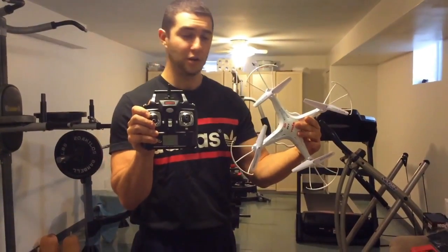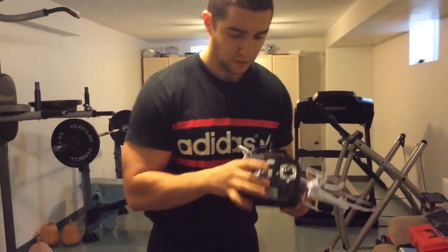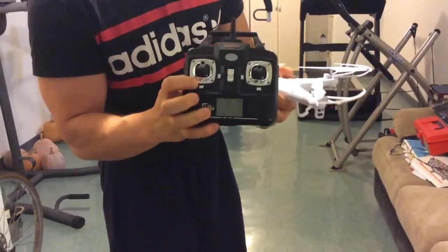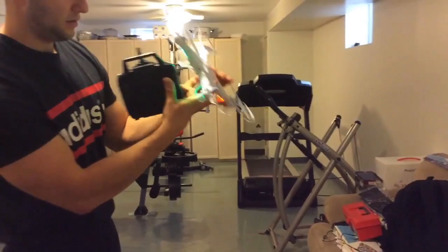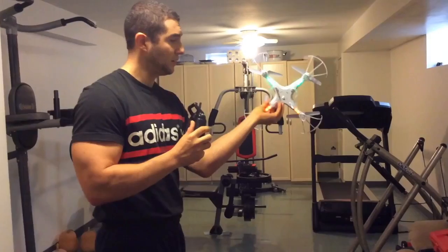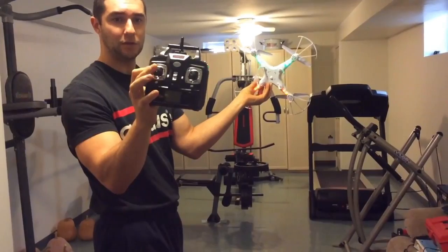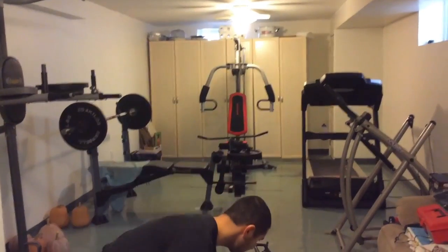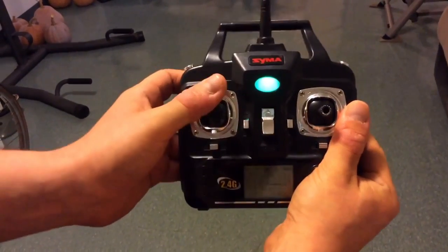We're going to turn this on and show you how to activate it. First, it's always best to turn on the remote — flip this switch and it beeps. You can see the little green LED. Then turn on the quad and place it on the floor with the on-switch facing you. The LEDs will blink rapidly, meaning it's not yet armed. To arm it, raise the throttle stick and it'll make a noise — now the LEDs on the quad are solid, meaning we're ready for flight.